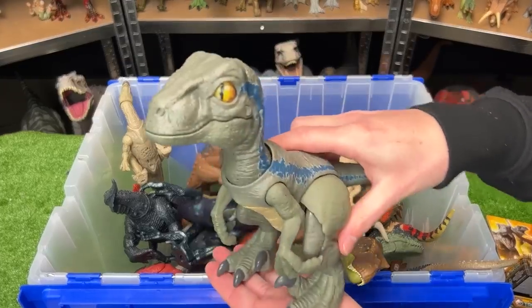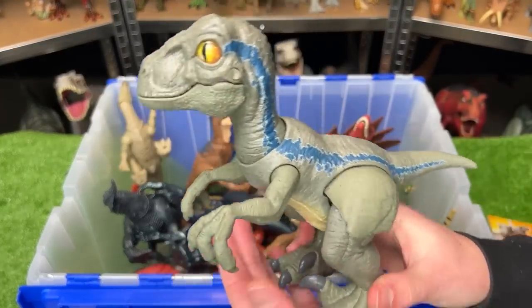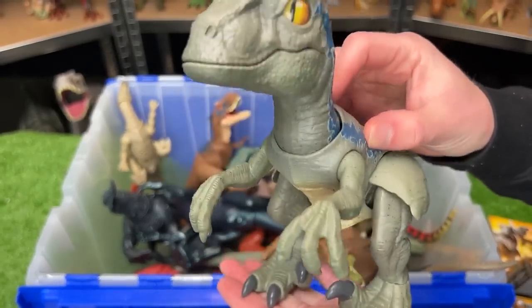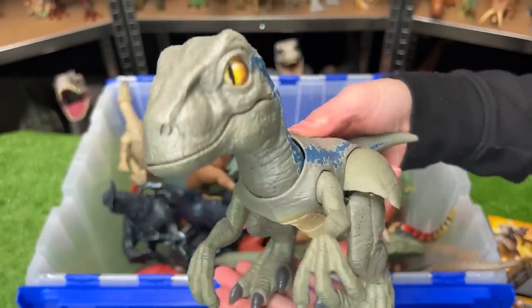Back here, we've got a quite large Velociraptor. This one, I think, is Velociraptor Beta, and this one's pretty special because you can press down on its body for a chomping action, and you can push it side to side as if it's walking.